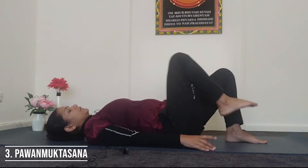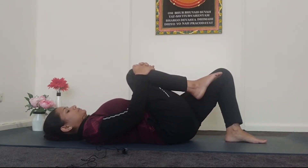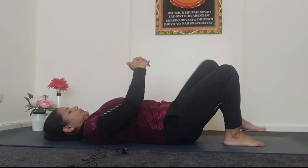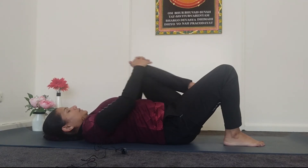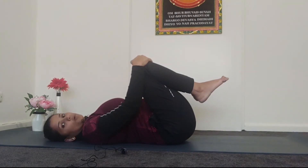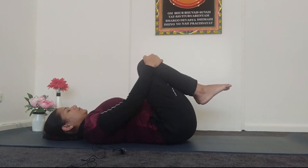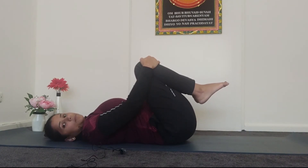After these two simple exercises, lie down on your back. Bring your right leg close to the body and hug your right knee with both hands. After five to six breaths, relax your right leg, then hug your left knee with both hands. After five to six breaths, relax, and then hug both knees together with your respective hands and slowly roll side to side.